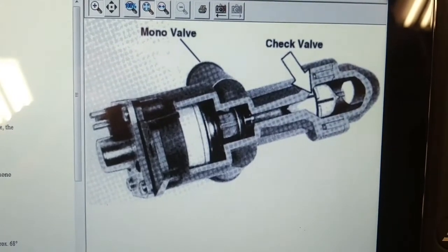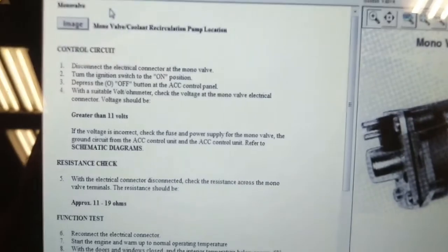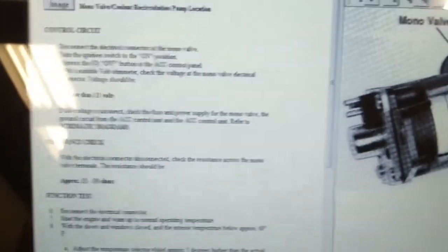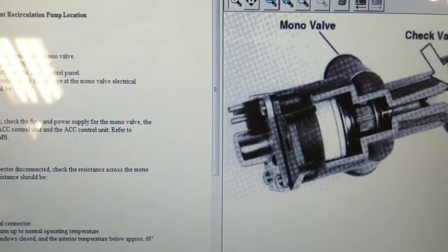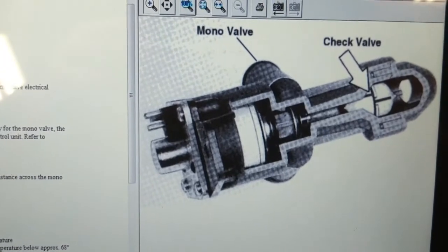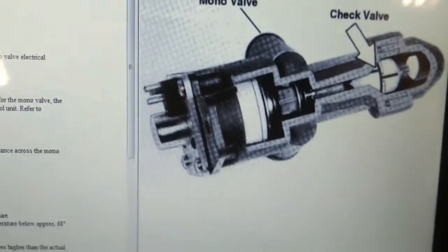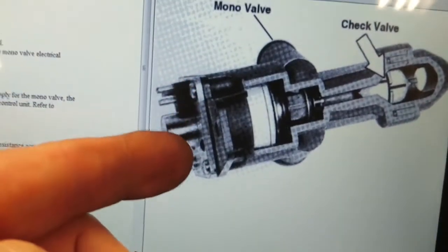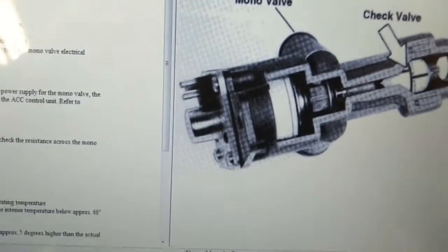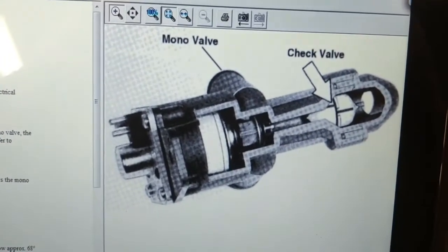Here's a cutaway picture of that mono valve, and it has a description of how to check it. I can put power and ground to it and it actually closes, but when you de-energize it, it opens. It appears to be sticking occasionally. The information suggests you can simply remove the four screws on the top, and the valve internals will come out through the top.